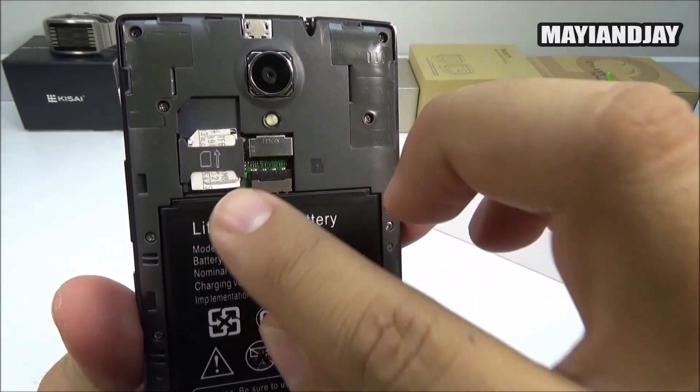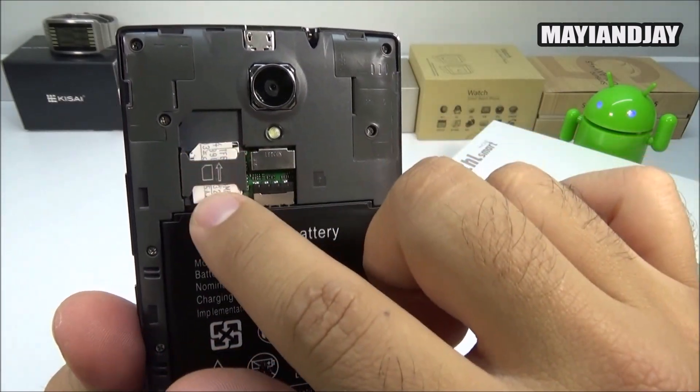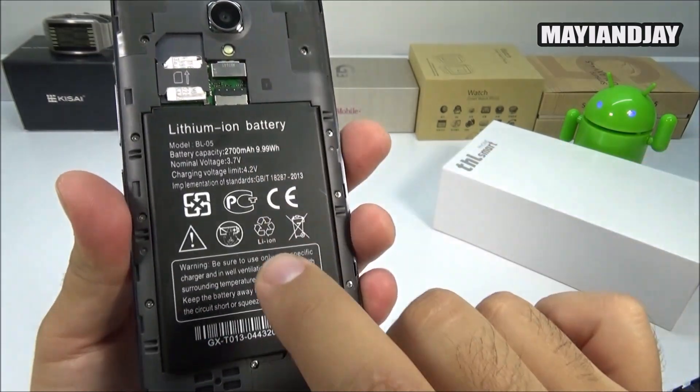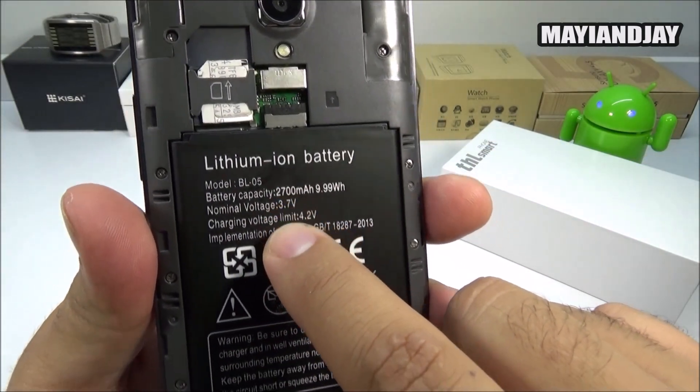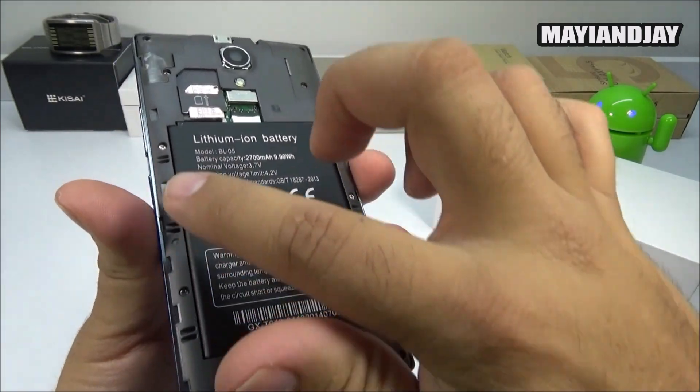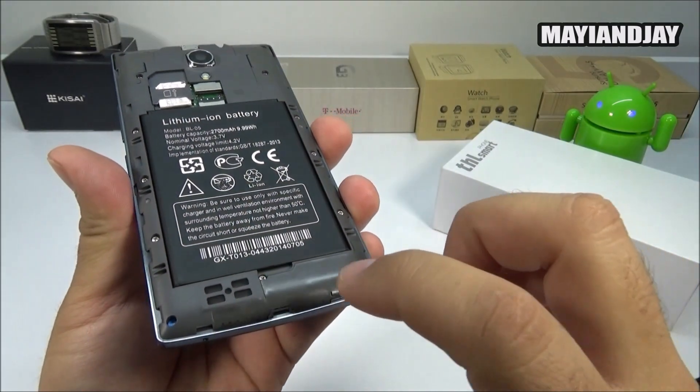The SIM slot is designed for a regular SIM size, but I managed to put a micro-size SIM card in here. We also have the TF card slot, and at the very bottom we have the battery — it is a 2700 milliamp battery and it did last quite a long time.